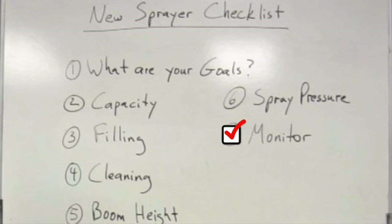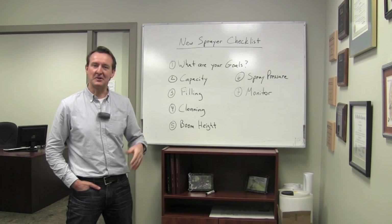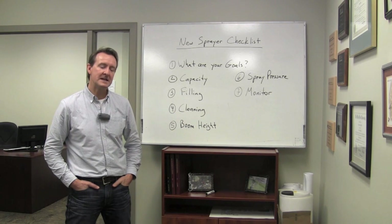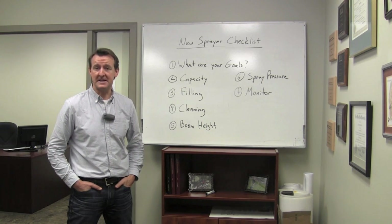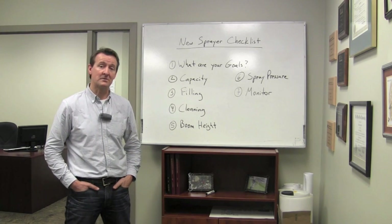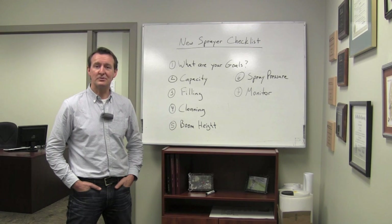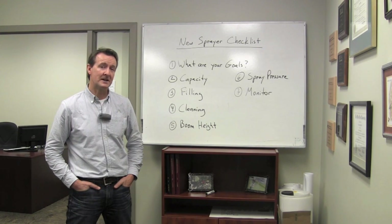Monitors are awesome now. It used to be a large toggle switch for on and off, an analog pressure gauge, and maybe a few boom section controls. Later, electronic monitors let you enter a target application volume and the pressure regulator would take over. Modern monitors are much, much more than that — and in some ways they can be too much; they can be intimidating. It's important to have ease of use so the operator can work confidently without a lot of training or confusion. Leave a message with manufacturers: simplicity is still a good thing.